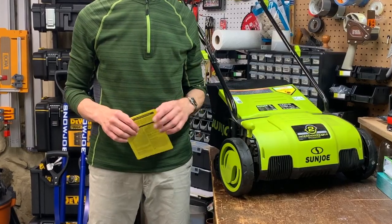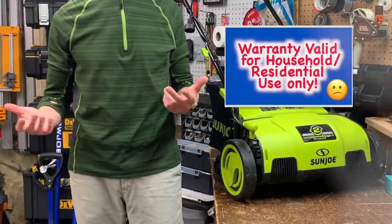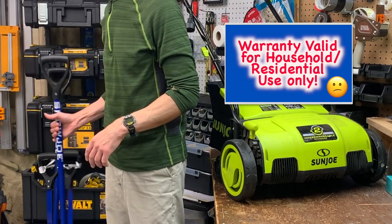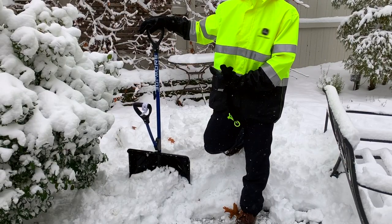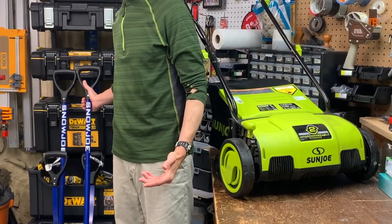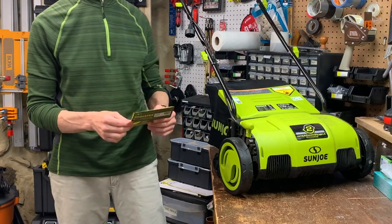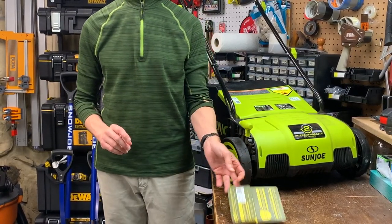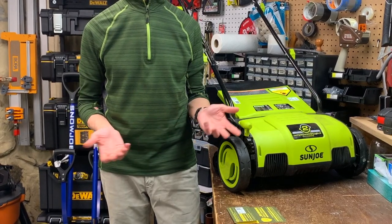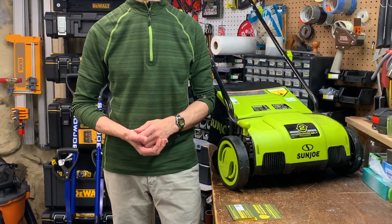Speaking of warranties and extended warranties, Sun Joe takes the warranty seriously. I know this because my Snow Joe shovel broke last winter in the middle of a storm — I was annoyed and they delivered me a new one in three days before the next storm. That's impressive. So just be sure to register the tool on the Snow Joe website. And while I don't usually recommend extended warranties on items for less than $1,000, it just felt right in this case — such a modest price to extend the warranty for two years.